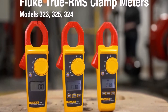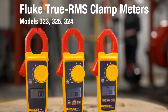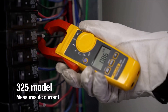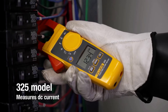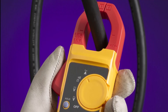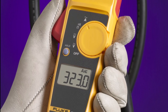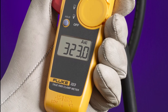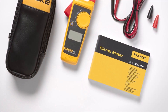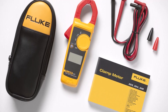Equipped with True RMS sensing technology, the Fluke 323 delivers precise readings even when measuring nonlinear loads, ensuring dependable results regardless of waveform. Its jaw opening accommodates conductors up to 30 millimeters in diameter, allowing current measurements without disconnecting or interrupting circuits. The meter features an audible continuity sensor to quickly confirm circuit conductivity, enhancing safety and convenience. Built to meet IEC safety standards 61010-1, it is rated for CAT 4 installations up to 300V and CAT 3 up to 600V.